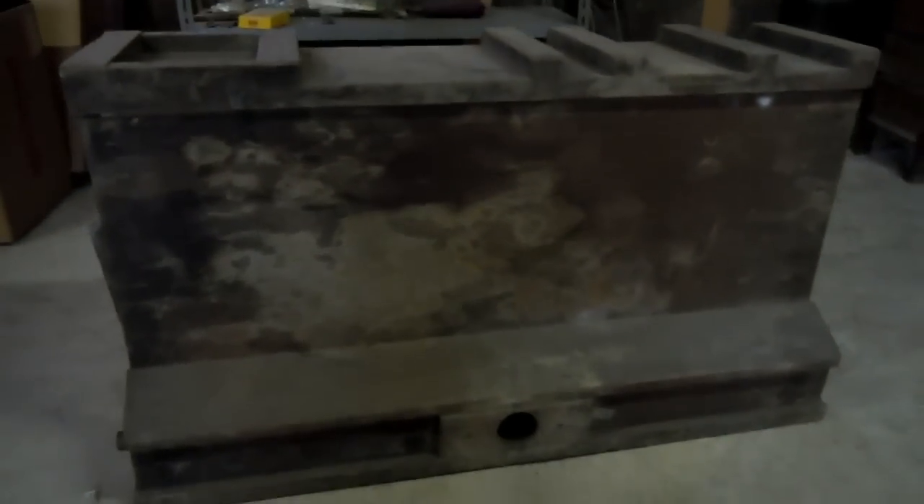Hey guys, those of you who saw the exploring the attic video would have seen we found some interesting stuff. I mentioned briefly a wooden thing that we needed to have a look at later, because I hadn't quite worked out what it was.